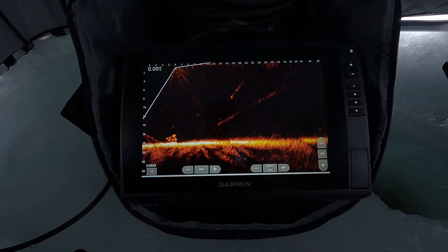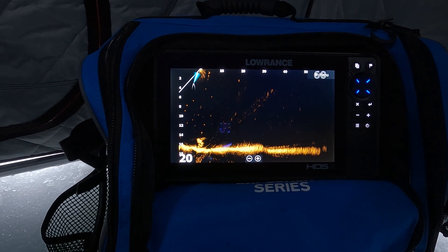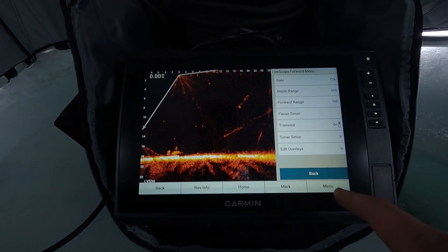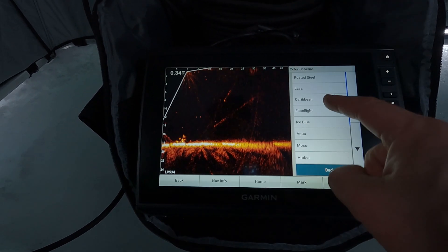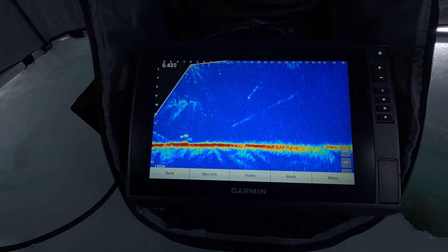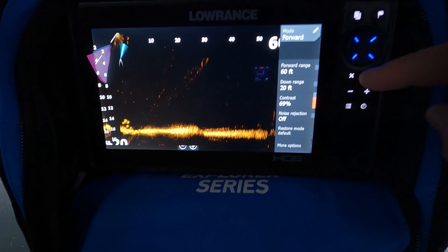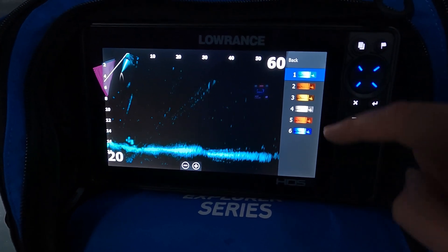This color palette on the Garmin isn't my favorite — I'm using it for a fair comparison with the Lowrance color. To change the color palette on Garmin: bring up the menu (that's two presses), Sonar Setup (three), Appearance (four), Color Scheme (five), then pick a color — that's ten screen presses total. Now let's see how quick it is on the Lowrance: go into the menu (one press), twice, three times — and we've changed the color. That was five or six presses.